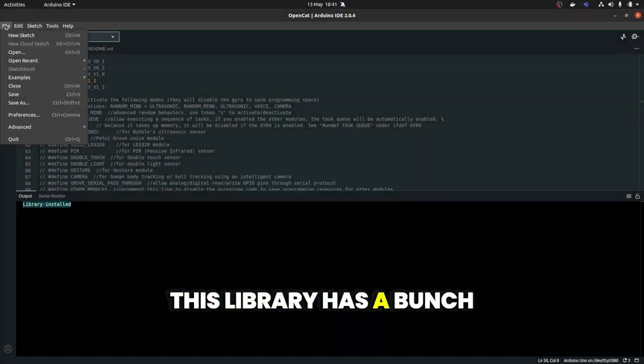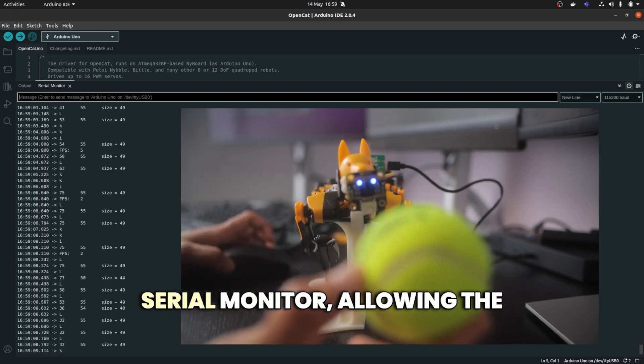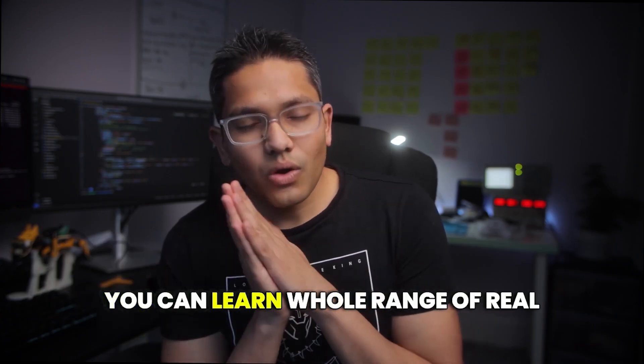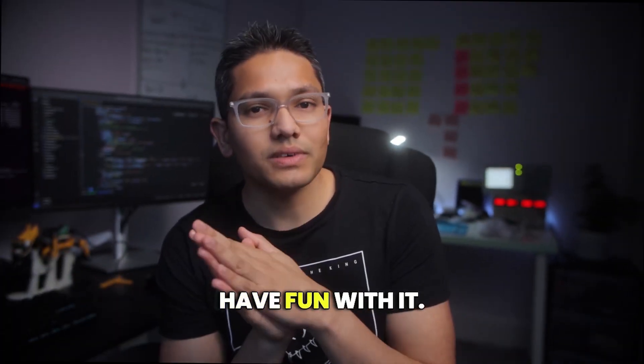This library has a bunch of examples. Overall, the code reads the data from the computer vision sensor and prints it to the serial monitor, allowing the user to see information about any balls being detected or not. In short, you can learn a whole range of real-world skills with it, so if you choose to buy it, have fun with it.